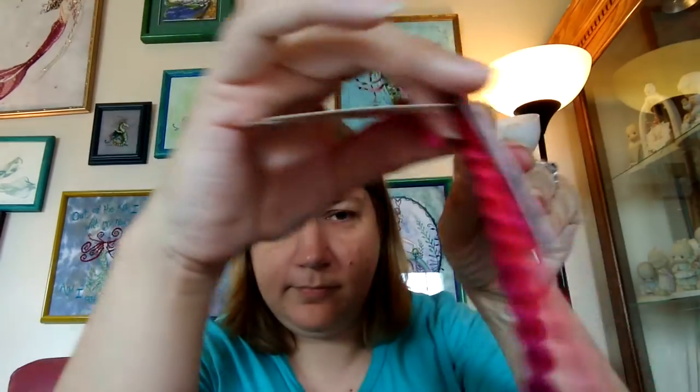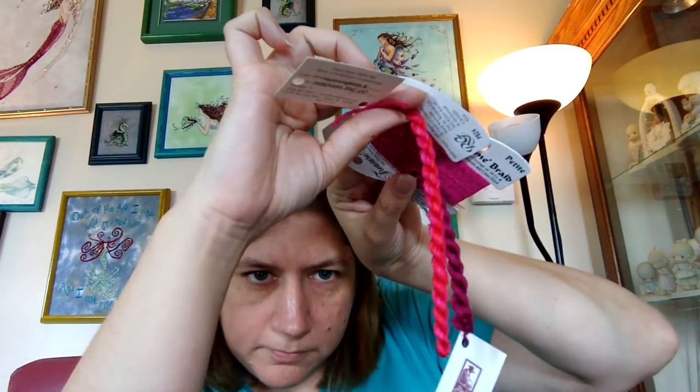Oh, there it is! It hung out in the bag when I wanted to show it off. A color from Silken Colors called Razzleberry. So I think all of these, plus a petite treasure braid, look very cool together. I think they're going to be really fun to work with.